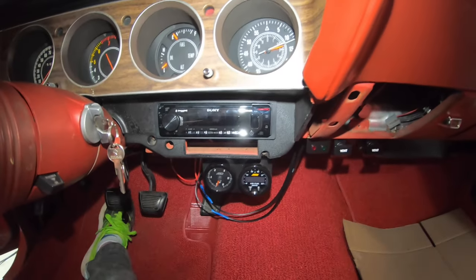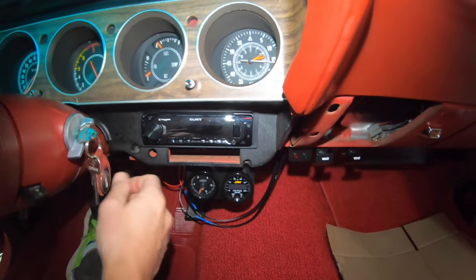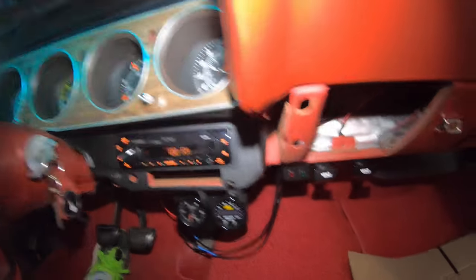All right, so I just plugged in the harness — moment of truth, let's see if this thing works. Holy smokes, we got lights!